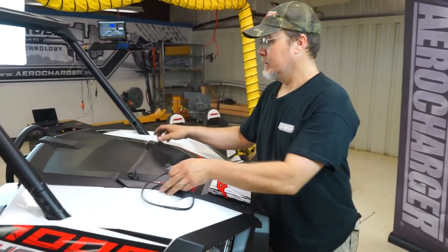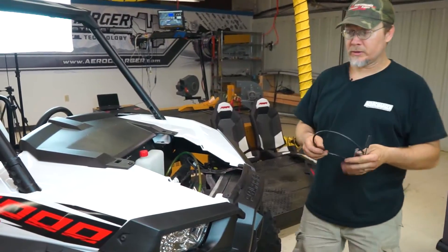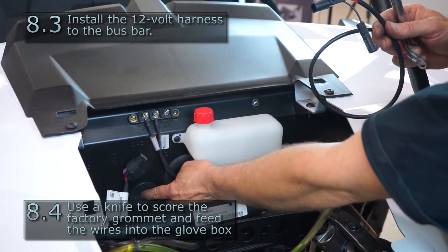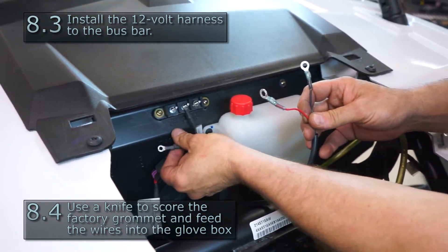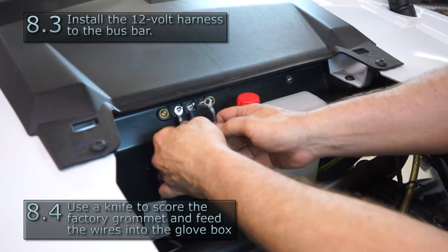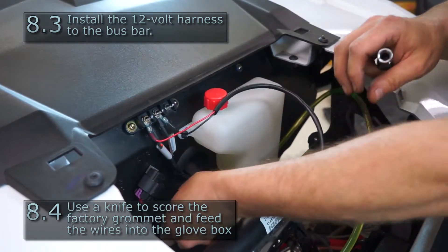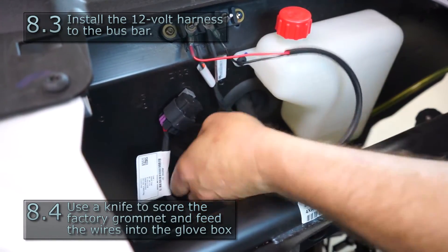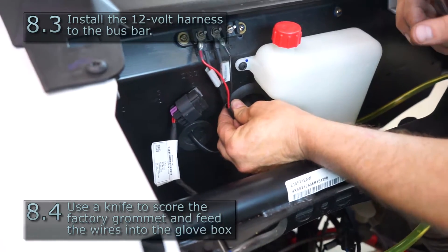The next thing we're going to do is remove our hood. Pull the 12-volt harness out of the packaging. It attaches to the bus bar and routes into the cab through the plug that the factory supplied. Red is positive — it goes to the accessory. Black is negative — it goes to the ground. Take the end and stuff it through the grommet, then tie wrap it up there to hold it in place.